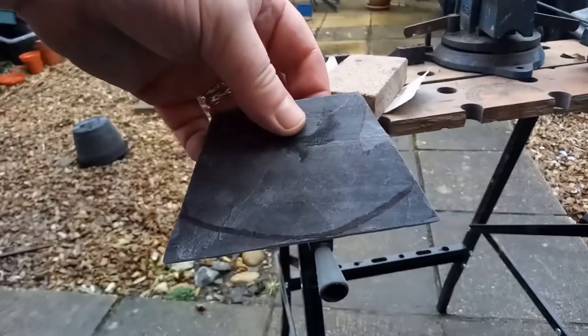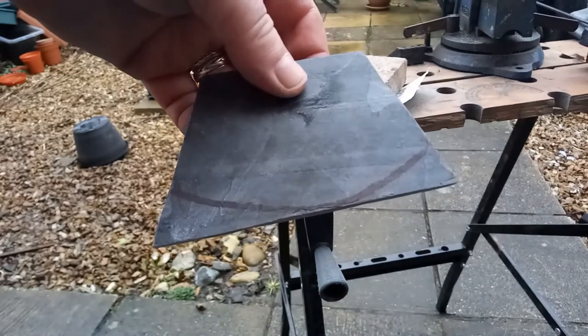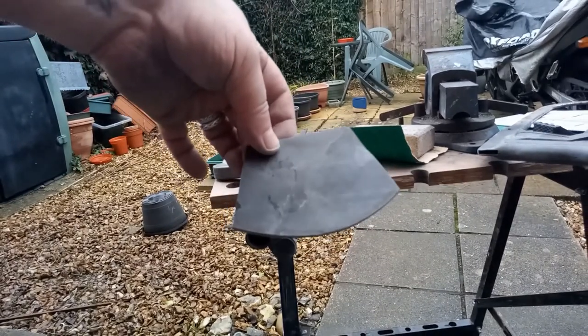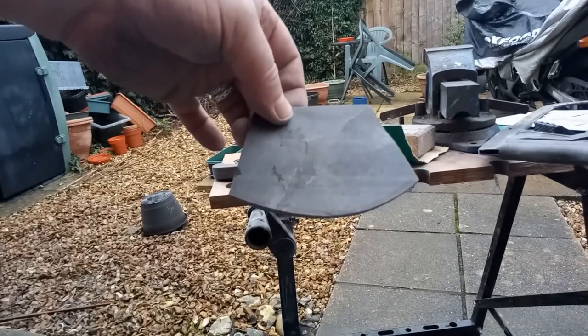So that's the kind of shape I want to end up with, and again it's going to be sanded, just because it's basically quicker and far easier. And that is the basic shape — put a handle on it, sharpen it, and we've got a slate Ulu. It really is that simple.